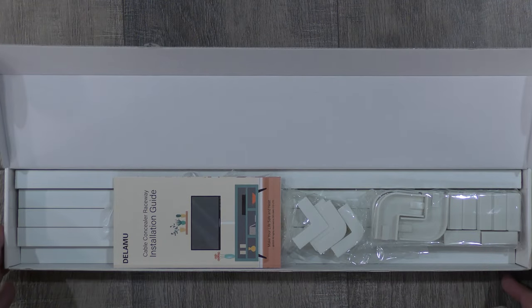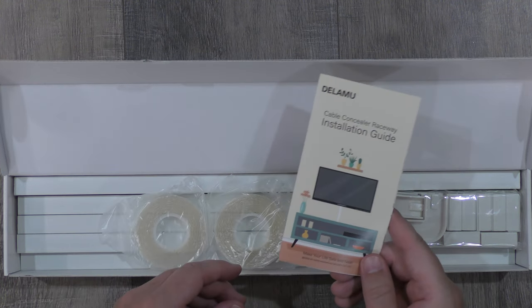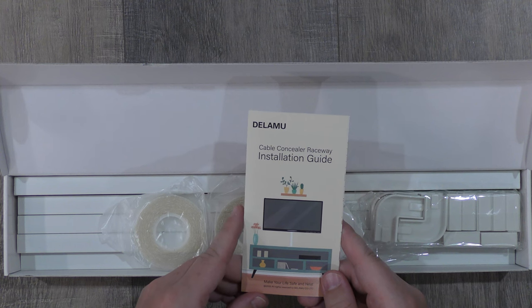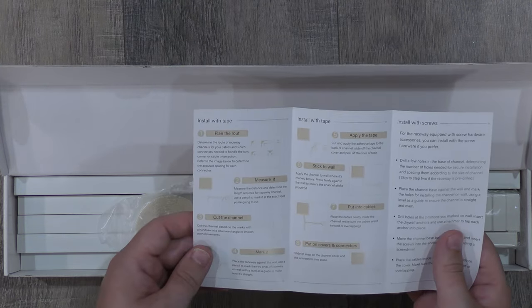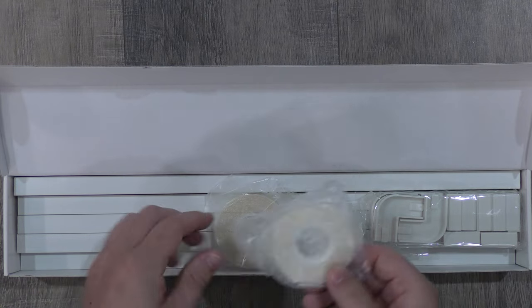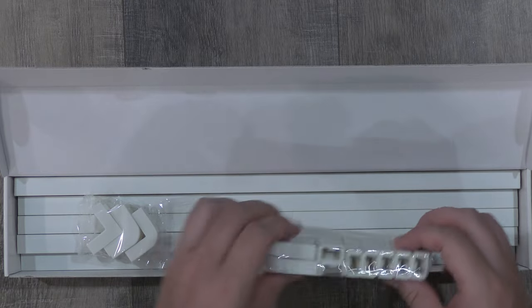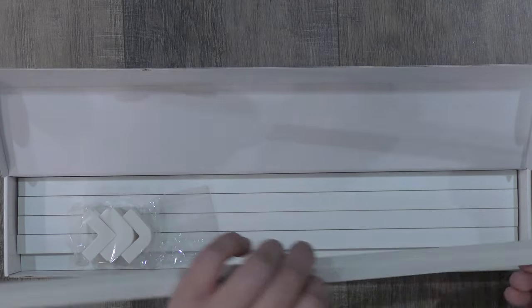So this kit is for single cords. I have a single coaxial cord that I'm going to run down the hallway. We have our installation guide here — the Delamoo Cablecon Clear Raceway installation guide. It says make your life safe and neat. So we have our adhesive tape here, our elbow brackets here, more brackets, and our long raceways. Let's set it up.